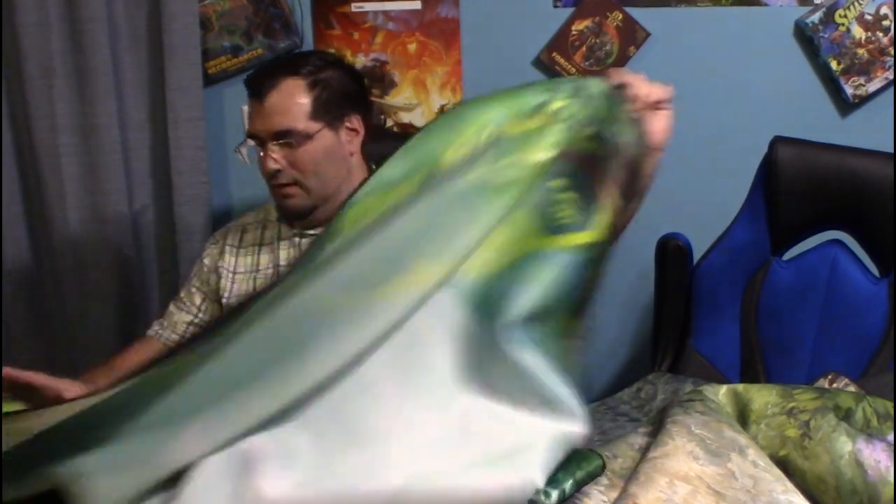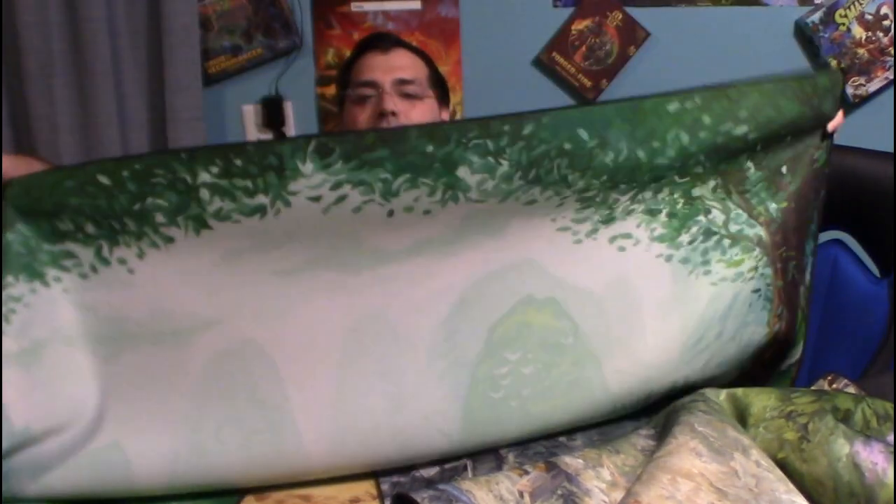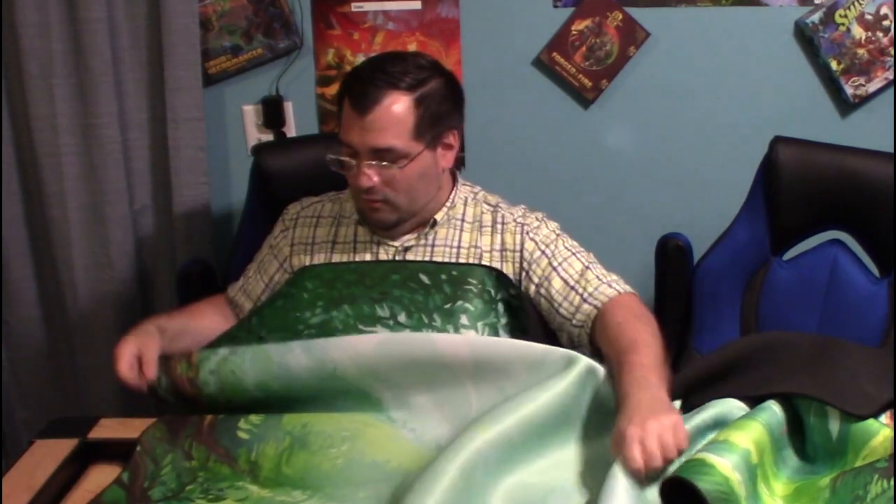Then we have... what's in this one? How about... a Ryan Lockett mat. That thing is gorgeous as well. Man, look at that — beautiful artwork.